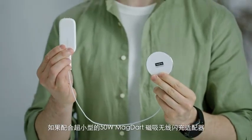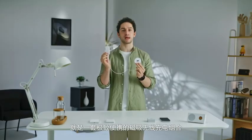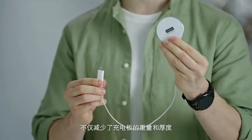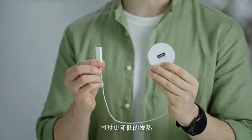Combined with the ultra-compact 50W MagDart charger, they are the ultimate portable magnetic wireless charging set. The charging mainboard is directly in the charging plug, which not only reduces the weight and thickness of the charging pad, but also reduces heat generation and allows the charging power to be maintained at a higher level.